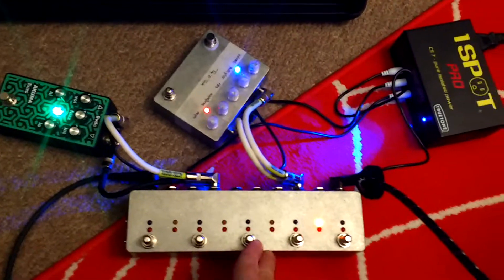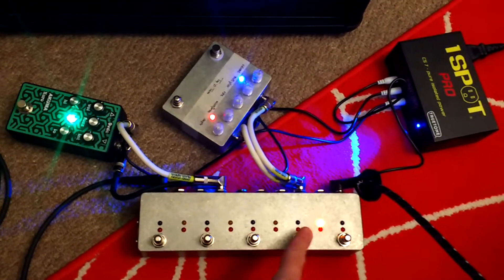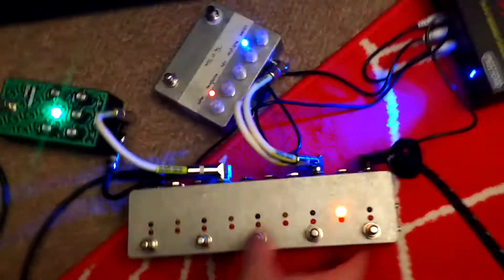Alright, looper, 8 channel, true bypass, midi on the side, midi in, midi out.